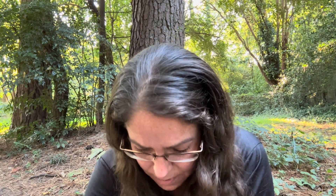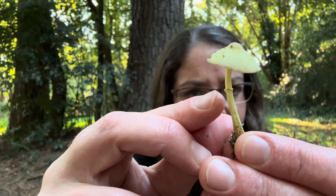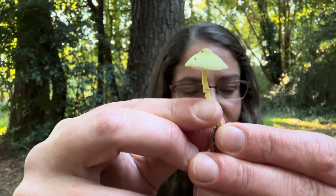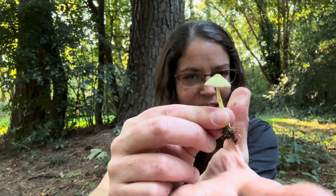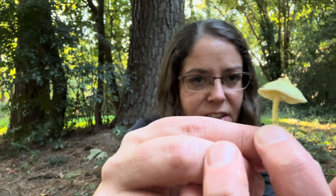This one got battered and beaten up a little bit. The final feature I really want to highlight is this little annulus or ring on the stem. As they come up in little clubs, there will be a little protective layer at the bottom of the club, and then that opens up as the mushroom opens up and leaves this little ring on the stem.